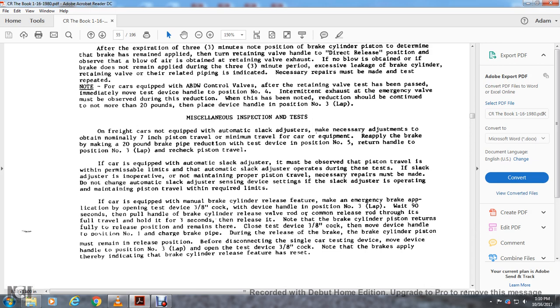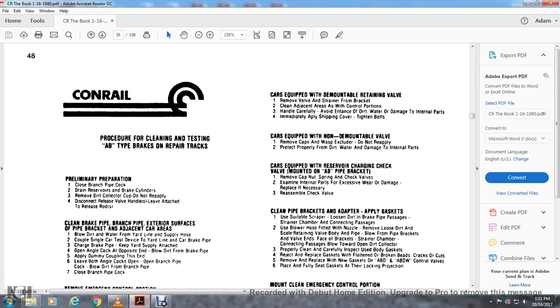For cars equipped with a manual brake cylinder release feature: make the emergency brake application by opening the test device three-eighths-inch cock with the device handle in position three. Wait 90 seconds, then pull the brake cylinder release valve rod through its full travel, holding for three seconds while releasing. Note that the brake cylinder piston must return fully to the release position and remain there. Charge the brake pipe — during release, the brake cylinder piston must remain in the remote release position. Before disconnecting the single car device, move the handle to position three — lap. Open the test device three-eighths-inch cock and note that the brakes apply, indicating the brake cylinder release feature has been reset.